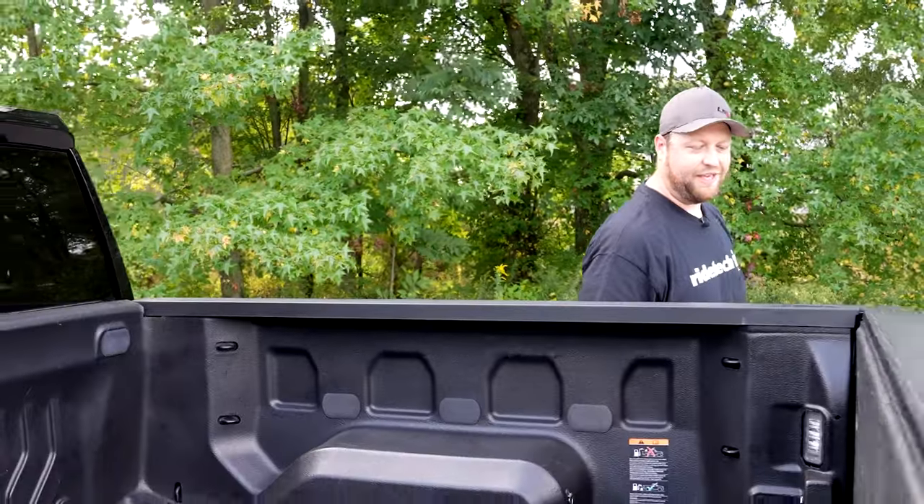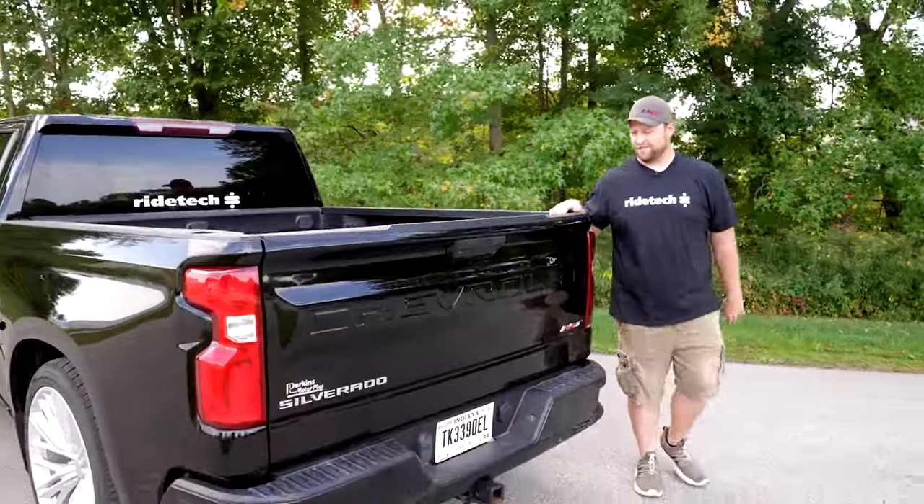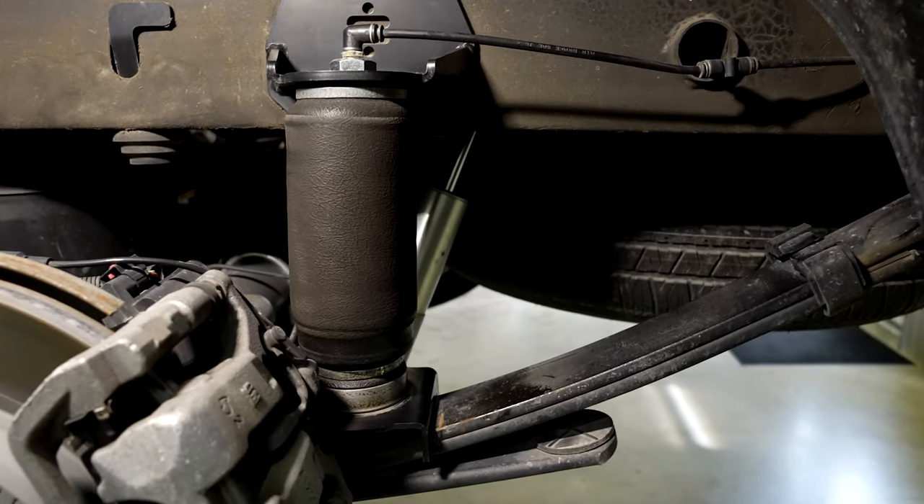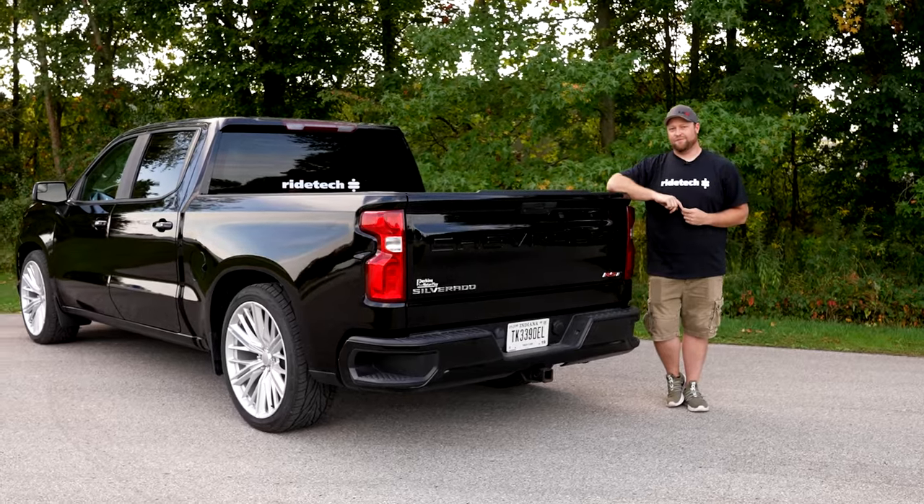With the front being lowered two inches, we came back to the rear and did a four-inch drop with adjustable shackles. It's also got a flip kit and adjustable shocks. For higher horsepower trucks, we also have traction bars as an option for this kit.